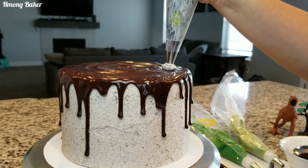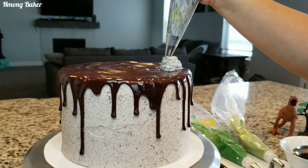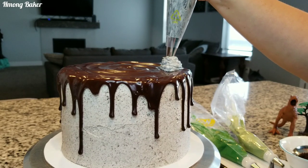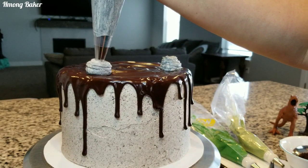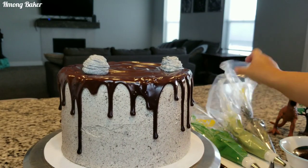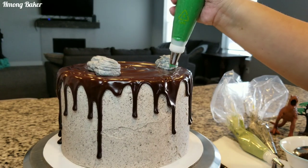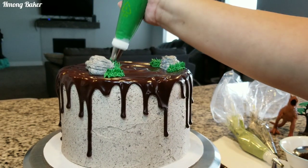Now onto decorating my cake. Right here I am using a Wilton 2a tip and I am just doing an imitation of rocks. I added a little bit of black into my buttercream so it gives it a nice gray effect. And then this is the number 233 grass tip that I am using.